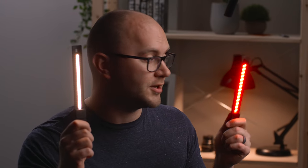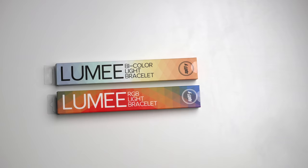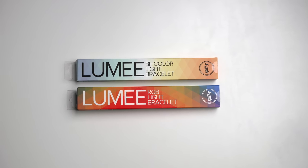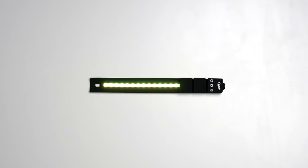Today we're going to be looking at two very interesting little LED lights from Spiffy Gear. These are the Lumi lights — more specifically the bicolor and RGB models. A while back I talked about these when they were announced at NAB, and today they're finally available. We're going to get into what these lights are, how you can use them, and if they're worth $45 a pop.